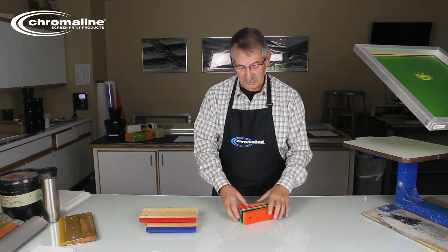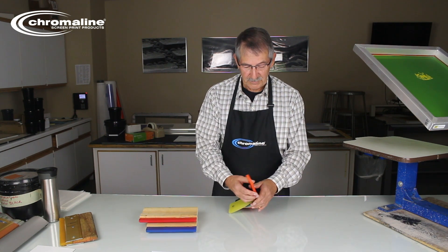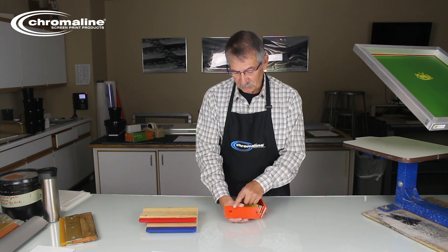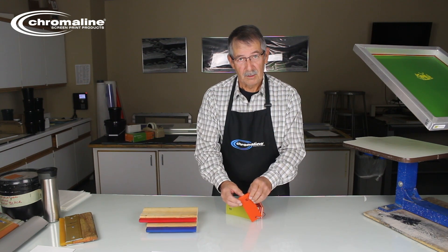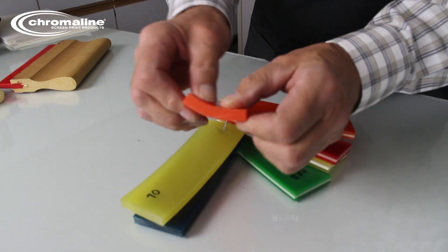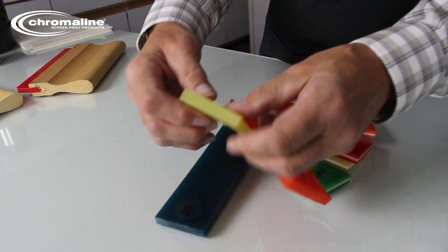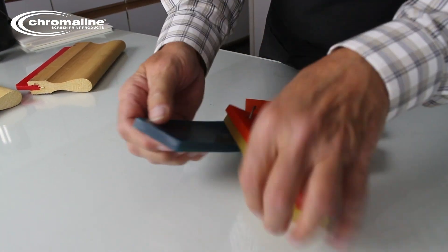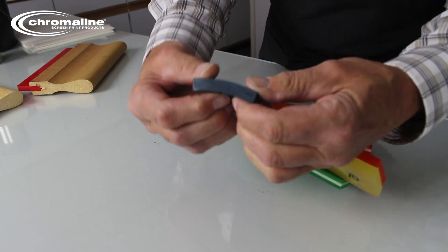Now, this is known as a single durometer squeegee. If you notice, it's just one color. This one has to be a 60 durometer. What that means is the softness — the lower the number, the more flexible it is. It's like this one here — flex is pretty easy. This one, pretty stiff. All the way up to this one, which is a blue squeegee. It's an 80 durometer. It's really stiff.